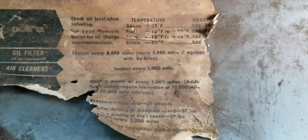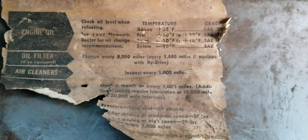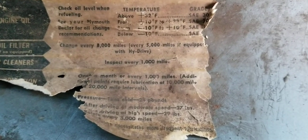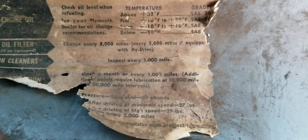I just thought this was cool — this was in the glove box. Checking your oil. See your Plymouth dealer for oil change recommendations. Well, it says it right there: change every 8,000 miles. I'm surprised by that.